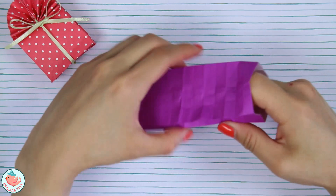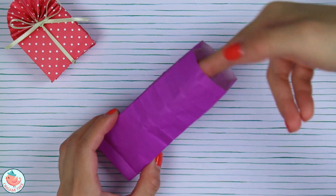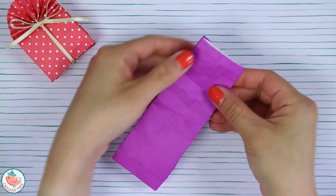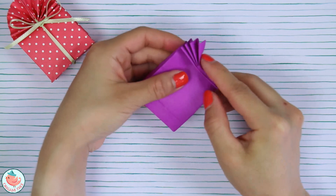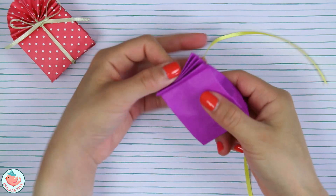Now let's open up our bag. You can fill it up with stuff — I'm going to fill mine with some cotton just to puff it up a little bit. Now let's refold the bag, refold these folds at the top, and then secure it shut with a ribbon.